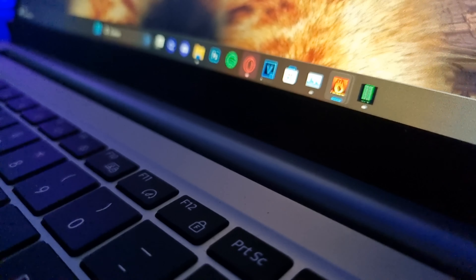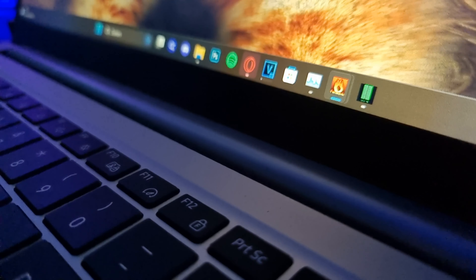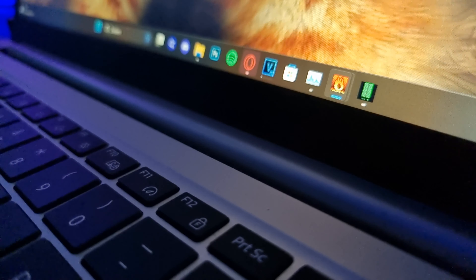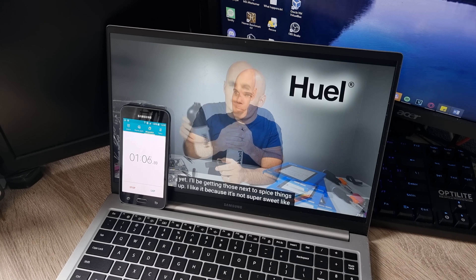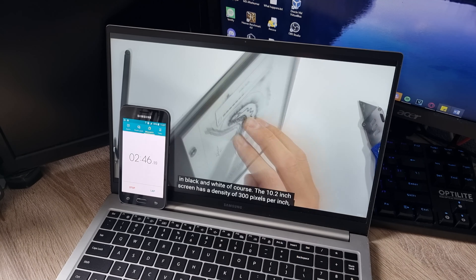Since I got this laptop brand new I can actually unbox it. The unboxing experience is pretty good. The laptop is packaged well and almost everything in the box is made out of cardboard except for the protective sleeve around the laptop. With the laptop you also get a 45W fast charger and a 2m USB-C to USB-C cable.